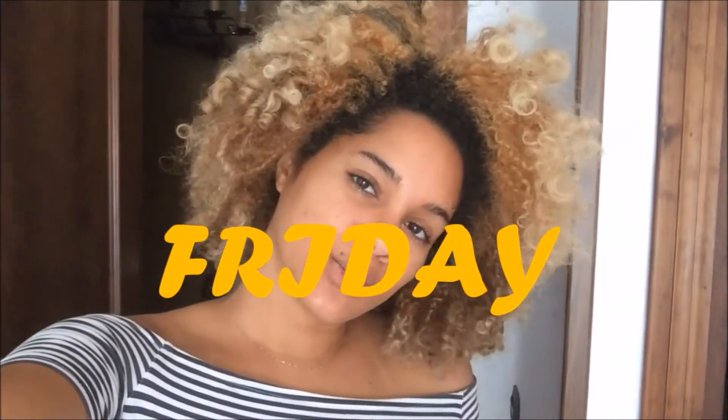Good evening, lovely people. My hair needs water right now — it's super dry. I was thinking about washing it, but shampooing too many times a month isn't good if you always do pre-poo, shampoo, condition, and the rest. So I'm just going to co-wash and we'll see how that goes.